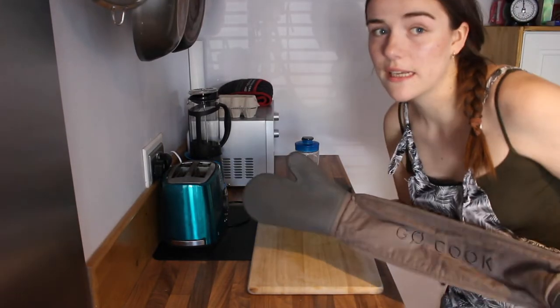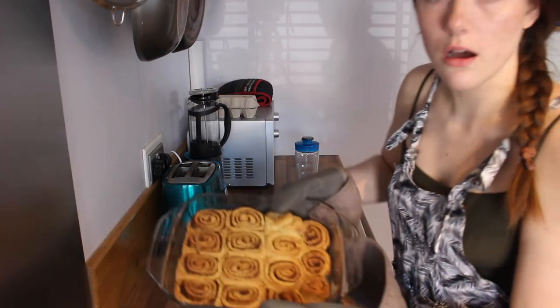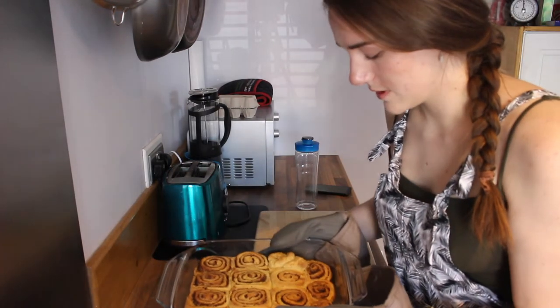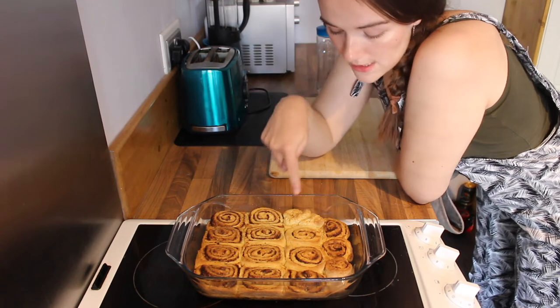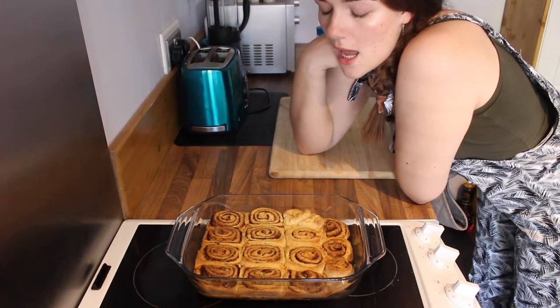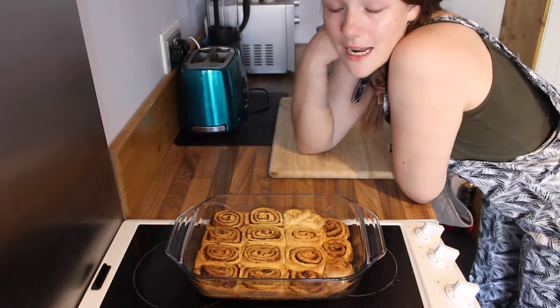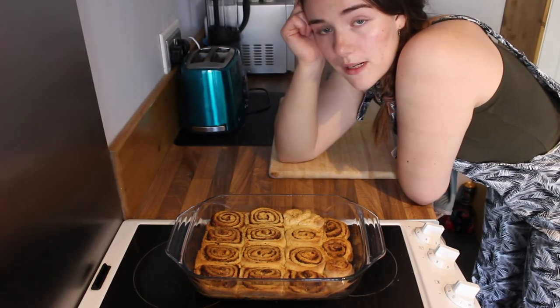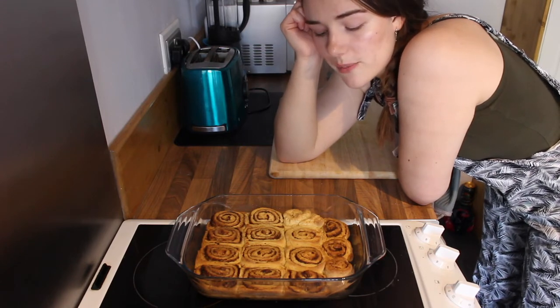So it's been actually 22 to 25 minutes. They look great — this is what it will look like when it comes out. This is obviously one of the ends, that's why it looks a bit funky. But now we're just going to let them cool down a bit and make the icing. Just to clarify, you want to put them in at 200 degrees for 22 to 25 minutes.